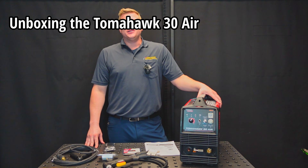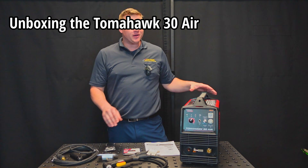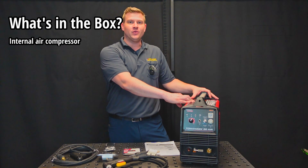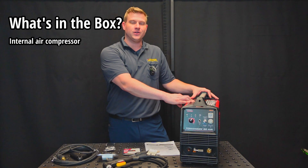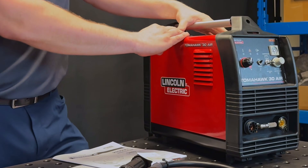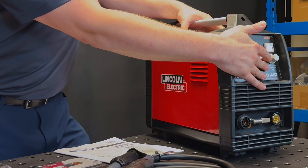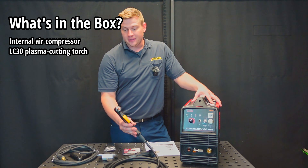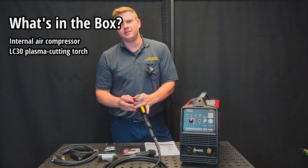Now let's talk about what's in the box with your Tomahawk 30 Air. First of all, you've got your power source which includes an internal air compressor, which is going to keep you up and running even if you don't have an external air source on site. Now if you do have an external air source, the machine can switch back and forth between which air source it uses. You've also got a 10-foot LC30 plasma cutting torch which comes with its consumables installed.